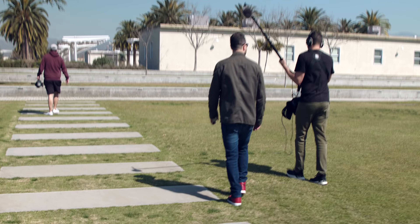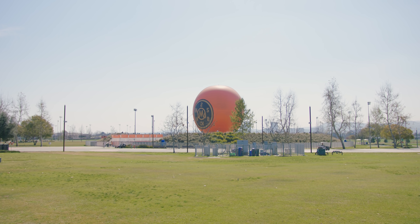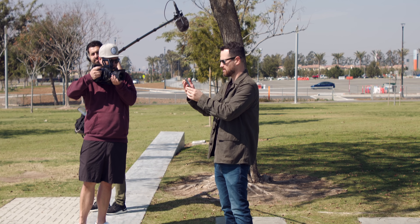In Samsung's announcement for the S20 Ultra, they showed zooming in on a hot air balloon. So we wanted to see how real that was. Conveniently, I have one kind of locally, so we're gonna see what the whole hot air balloon test looks like.